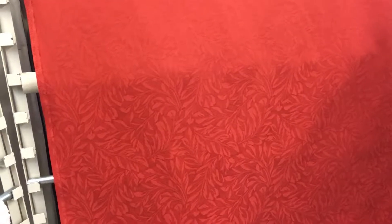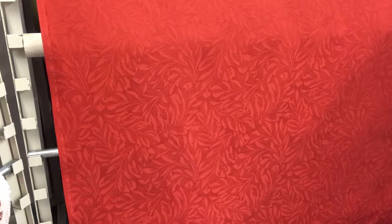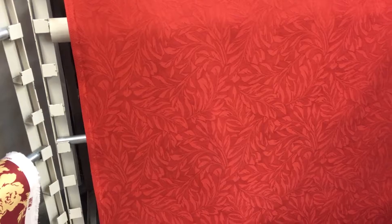This woven design is called a red raised leaf. It's a 54 inch wide fabric. It's a true multi-use fabric, meaning it can be used for drapery or upholstery, almost any home decor need. If I zoom in here, you can get a sense of the design detail — it's actually quite elegant.